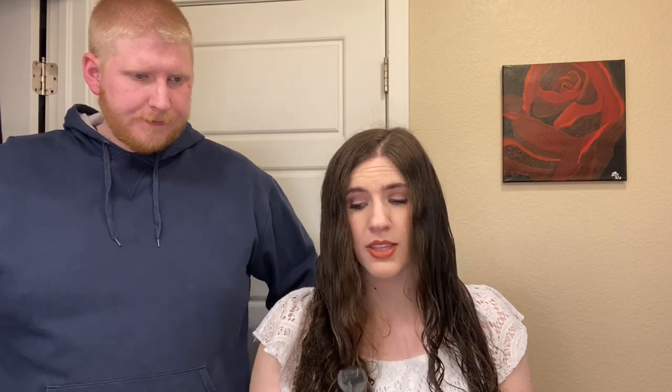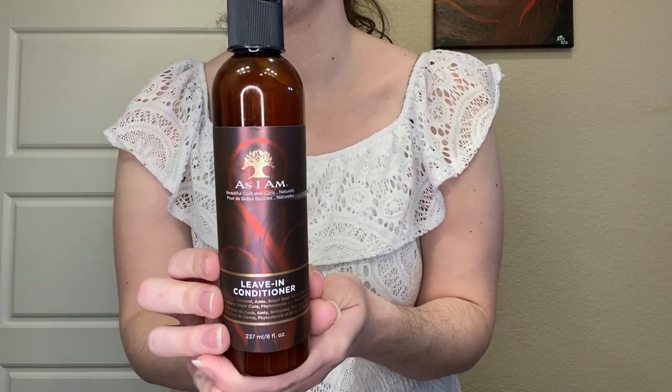We're going to go ahead and put a leave-in conditioner on my hair — this one is the As I Am leave-in conditioner. This is really just going to help keep my hair from continuously tangling throughout this process and make it more manageable. I'll do one side, you do the other — that's about how much we want for each side.